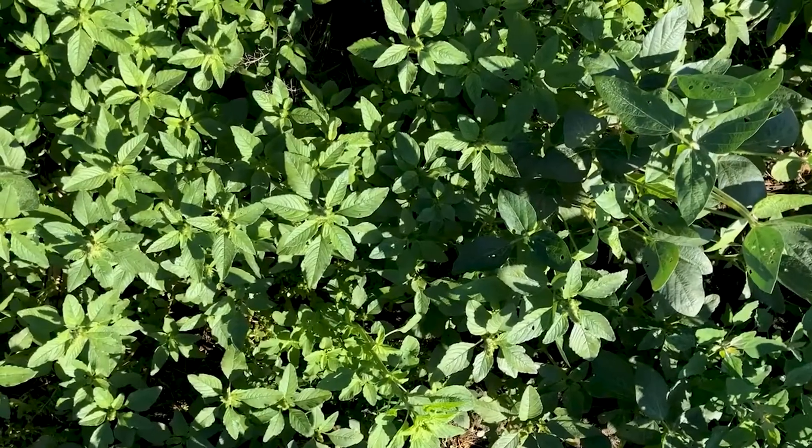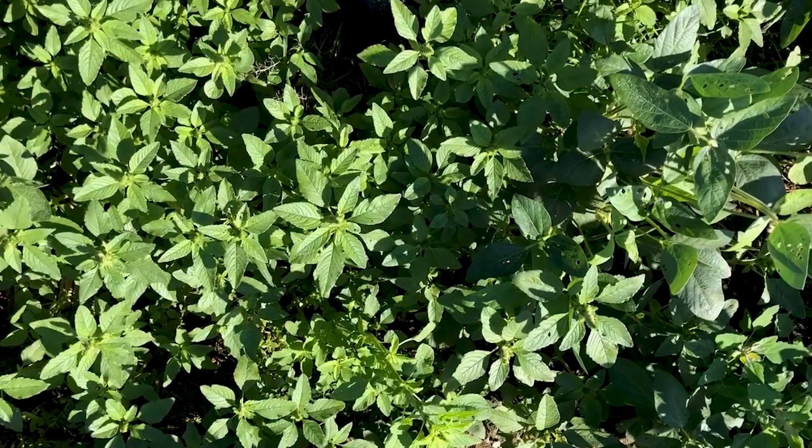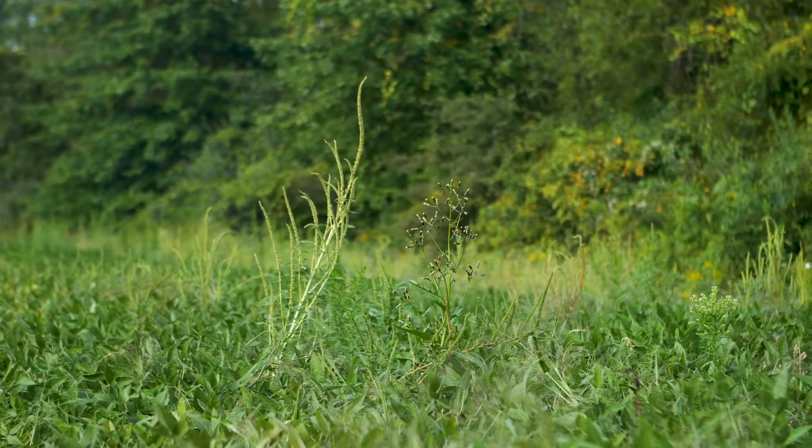In this video today, we're going to look at some small plants and then we're also going to focus on big monsters like this guy here and talk about how to identify them.